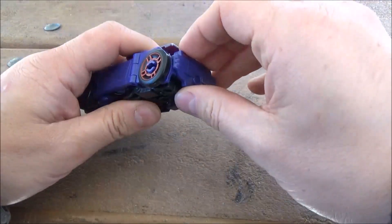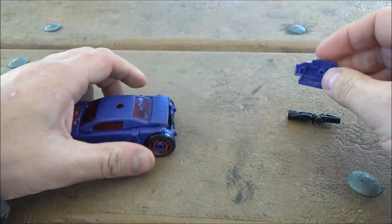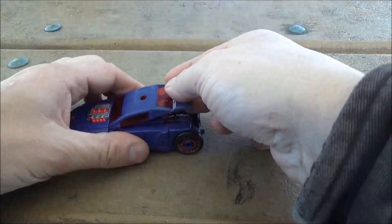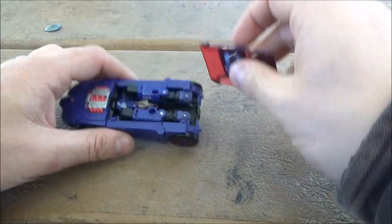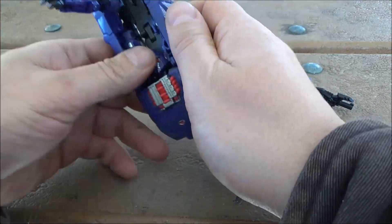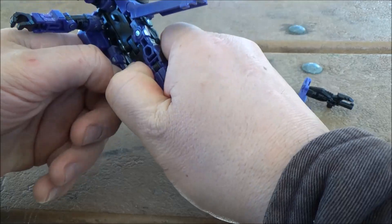Moving on to transformation: we'll take off the gun and the back part here. Yes, parts-forming — boo-hoo. And for the fusion trick — tada. Moving back on to this, don't worry, it's on a peg, it's gonna come off anyway. More parts, just deal. Move out the arms like so, fold out these side panels.